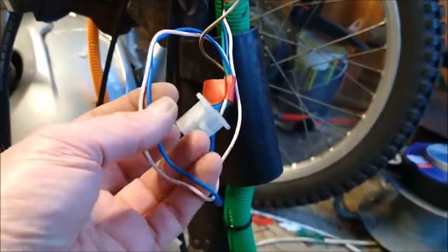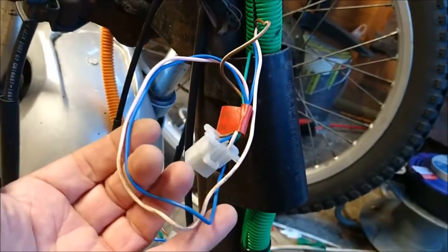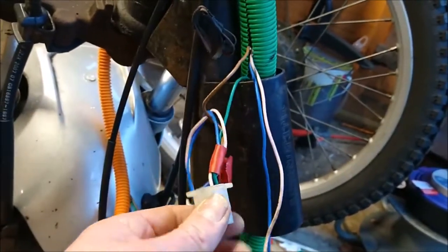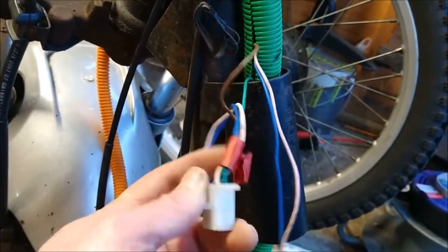Other things I'm going to do is shorten up some of this cabling. We don't need eight meters of blue and white so I'm going to solder those to the same sort of length that we've got with the green earth cable.